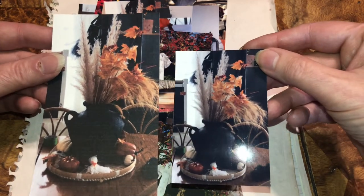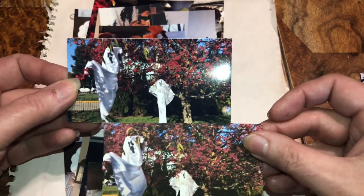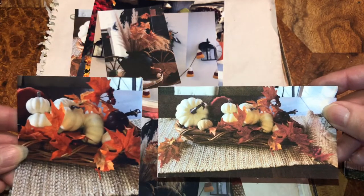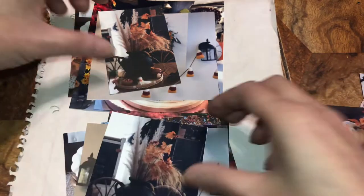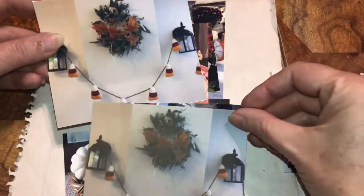It does print better on the photo paper. Just wanted to let you know in case you had decor that you want to take a picture of — that you made yourself — and print it out to use in your journals. Cardstock versus photo paper.